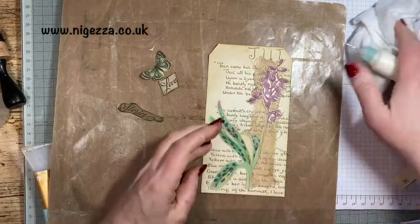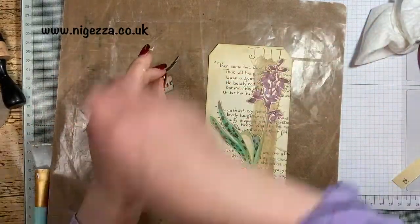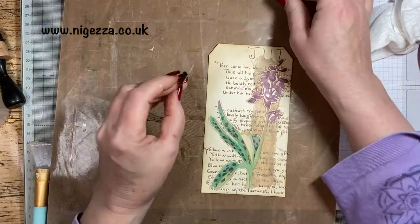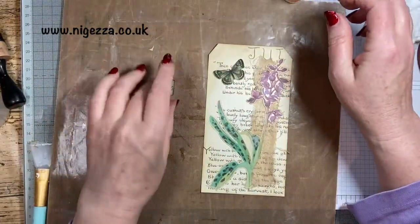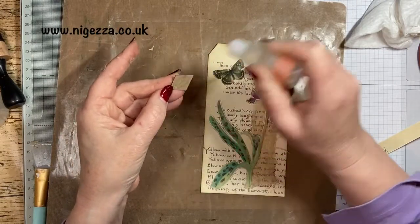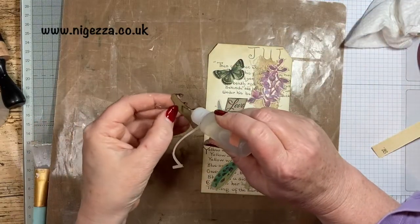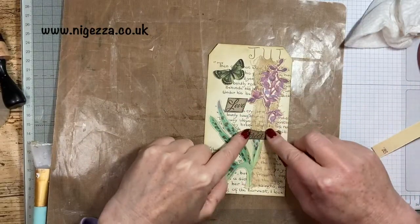Just adding a little bit there at the bottom where I haven't quite put enough on. Now I'm just sticking on the butterfly and the words — I'm changing my glue for some reason. I've got a multitude of glues that I like for different things. I've no idea why I decided to change my mind there, but anyhow, I did, and that's that.